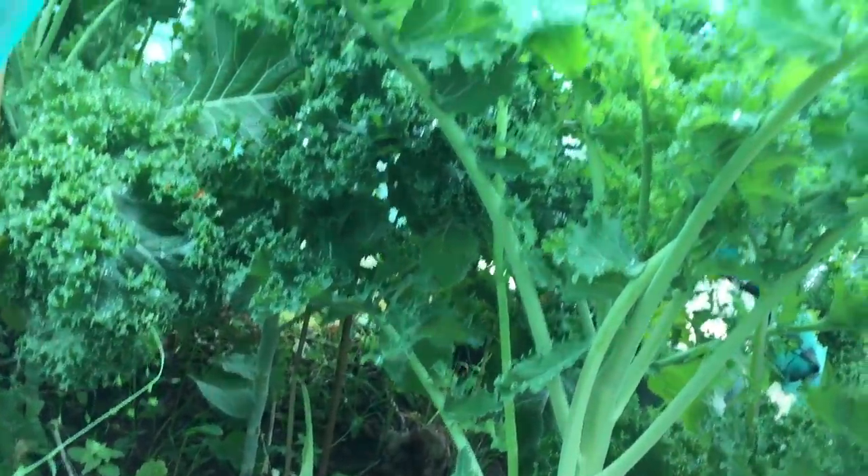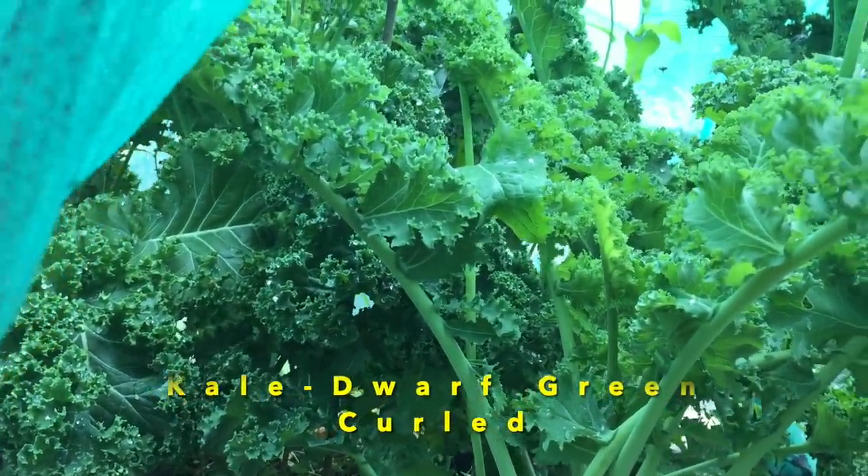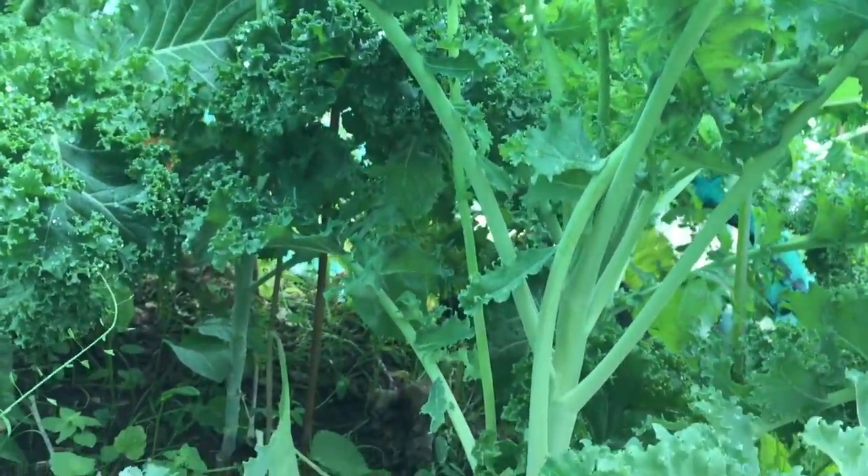Not far behind celery in terms of success last year — which I also grew for the first time — was kale. The variety is called Dwarf Green Curled, and I'm going to sow it again this year. March is a great time to sow it, or April. I'll sow it indoors first in seed trays to a depth of about 1.5 centimetres, then prick them out into individual cells and leave them in the poly house until they're ready to harden off and be planted outside.